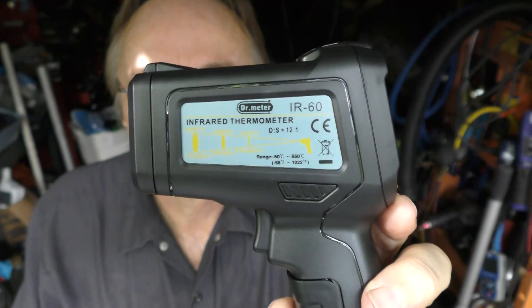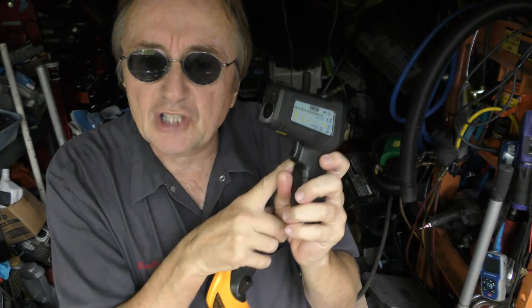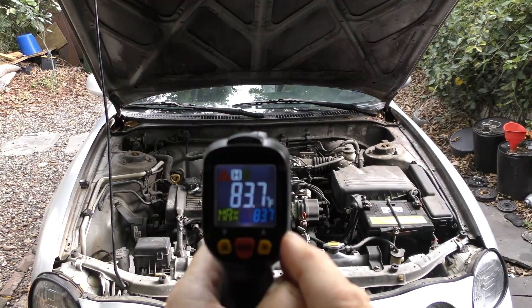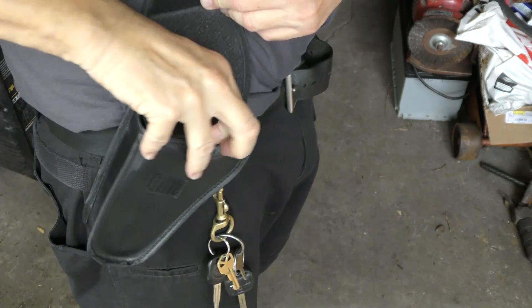I've been using temperature sensing guns for decades to fix cars, but a long time ago they cost over 900 bucks for a good one. Today, ones like this Doctor Meter only cost $29 and it works really well. But that said, don't go too cheap — this Kingstop one was $14.99 on Amazon and it didn't work as good. You're better off buying the $29 one. It's got a great colored readout, bold letters, and it even came with this quick-draw holster.